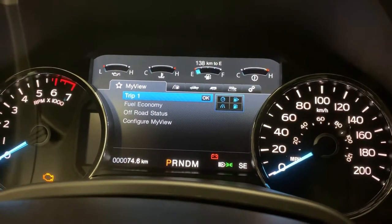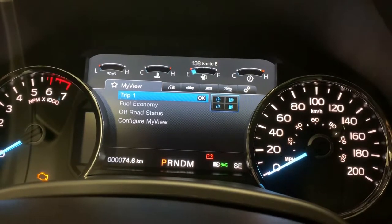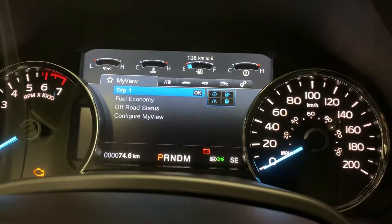Hey everyone, Chris here from Northway Ford Lincoln. Today I'm going to be showing you how to adjust your climate control features for your remote starter on the 2018 Ford F-150 Lariat Edition.